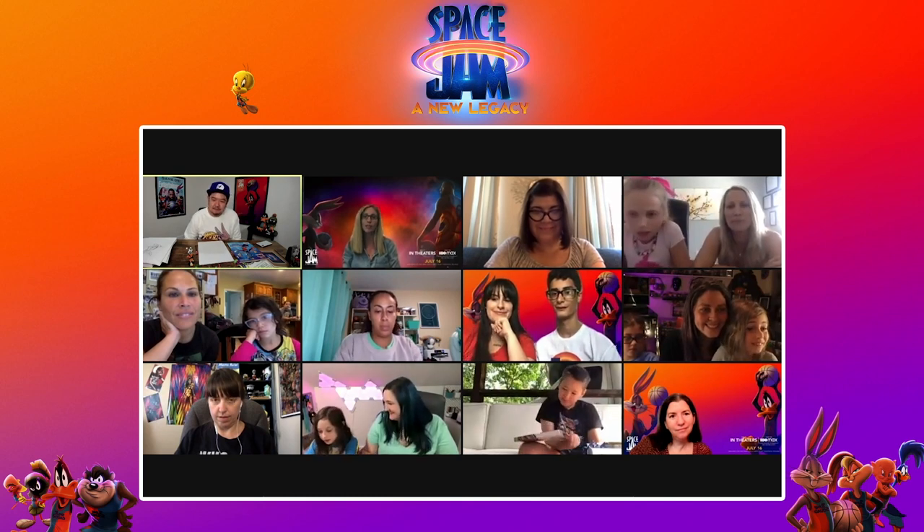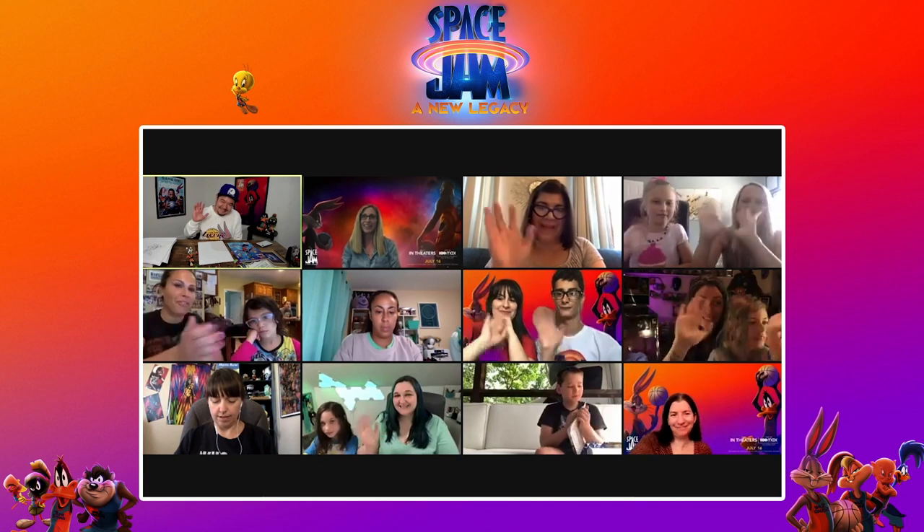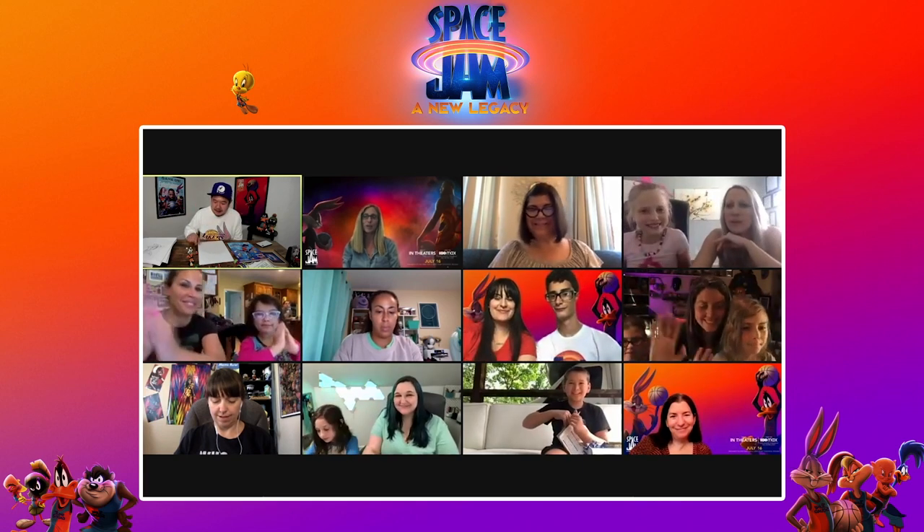Please everyone give a good shout out and a wave to Eric. Without further ado, Eric, I'm going to throw it over to you. Thanks, Ari. What's up, docs? How are you guys? My name is Eric and I am just so happy and lucky to be here with you guys today. Thank you for joining us, and I hope you guys are super excited about the movie as much as I am.